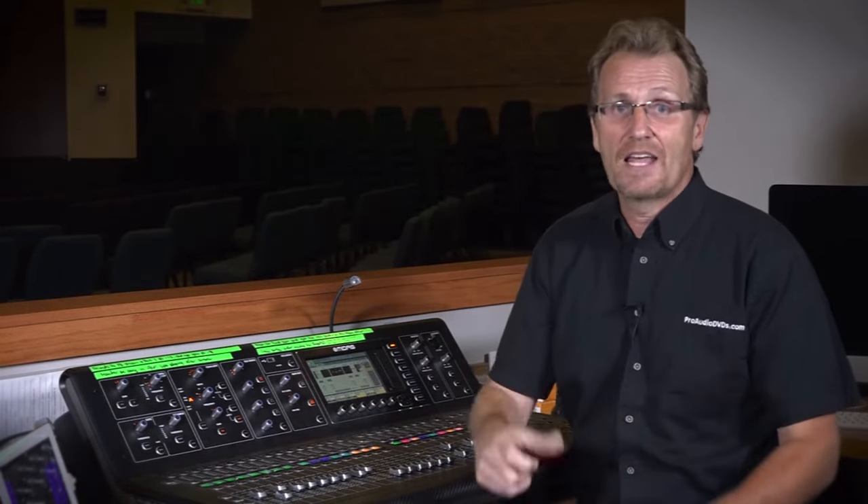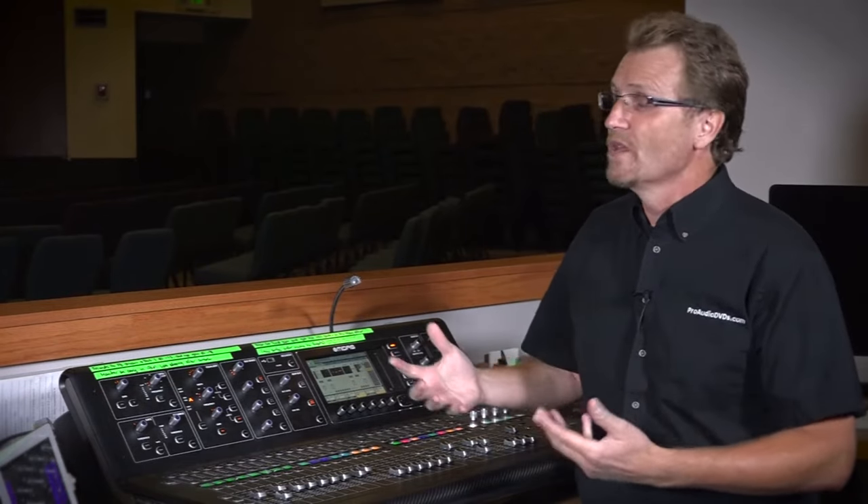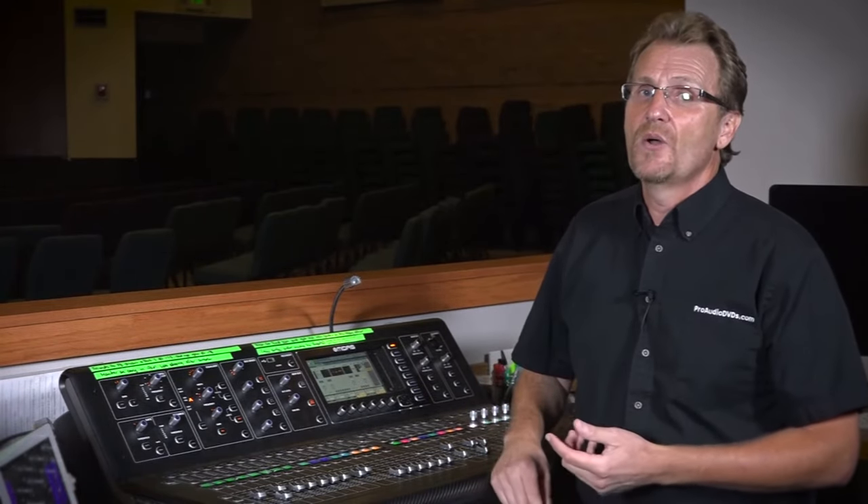Signal ground is the return path for the low-level audio signals that are making their way through your sound system. Let's see if some visuals here can make this a little bit more clear.